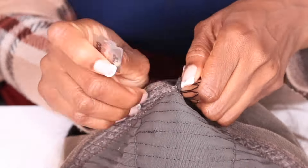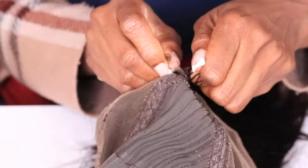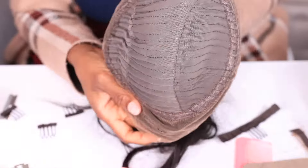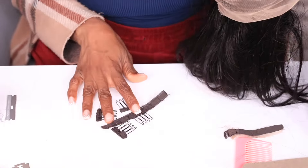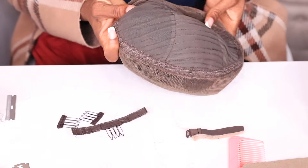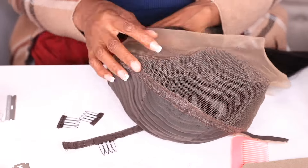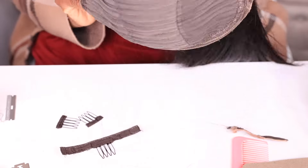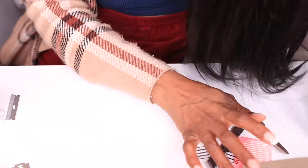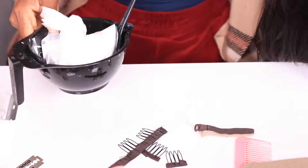After you remove all your combs and adjustable strips, this is how your wig will look — clean and slick inside. All your combs are removed and the adjustable strips in the back are removed. You want a clean slate because you have to bleach the knots in both the back and the front, so you want this to be customized to the tee.